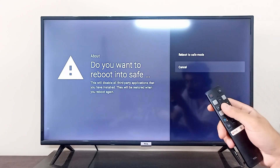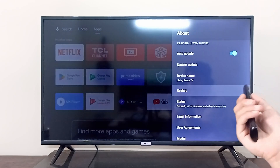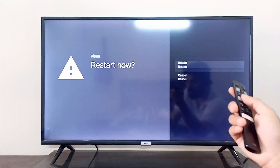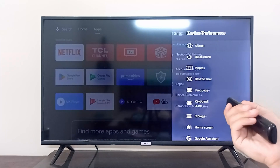If you want to go back to the normal mode after using it in safe mode, you can come here again and simply click Restart, then click Restart again, and after your DCL Android TV restarts it will reboot in the normal mode.